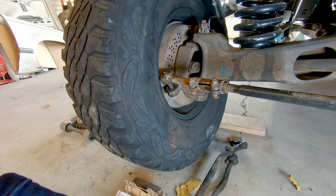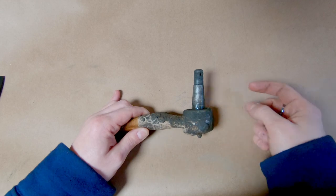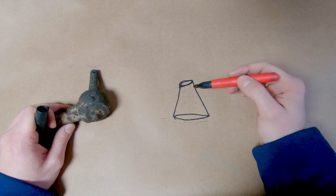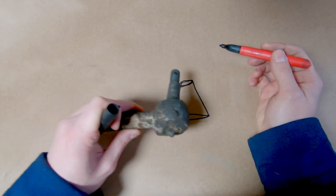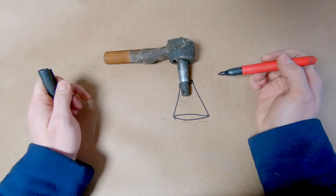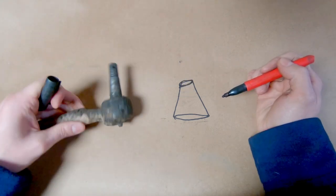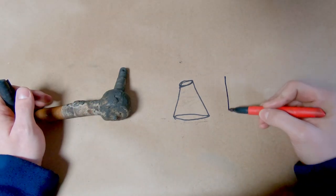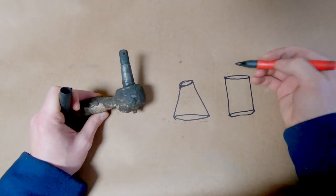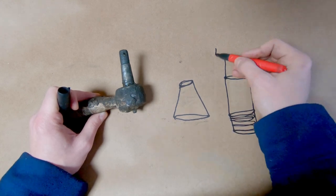There's definitely some tricks here that aren't so obvious when you first start thinking about this. This is the stock tie rod end — if you look real close, this part's tapered. So the problem is if I have a tapered hole and I try to flip it upside down and stick it in from the other direction, it doesn't fit. It gets stuck. So I need to sort out this whole taper situation. One thing that people do is drill it out straight and shove a bolt in it and put a heim on it.